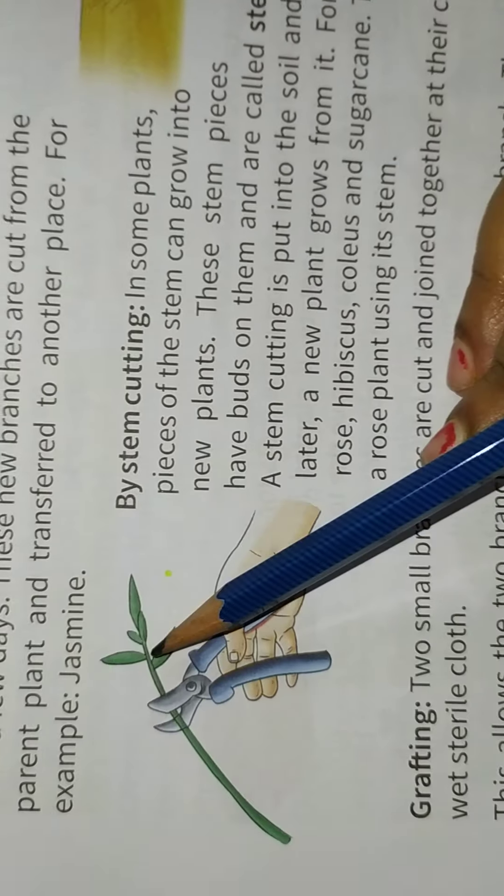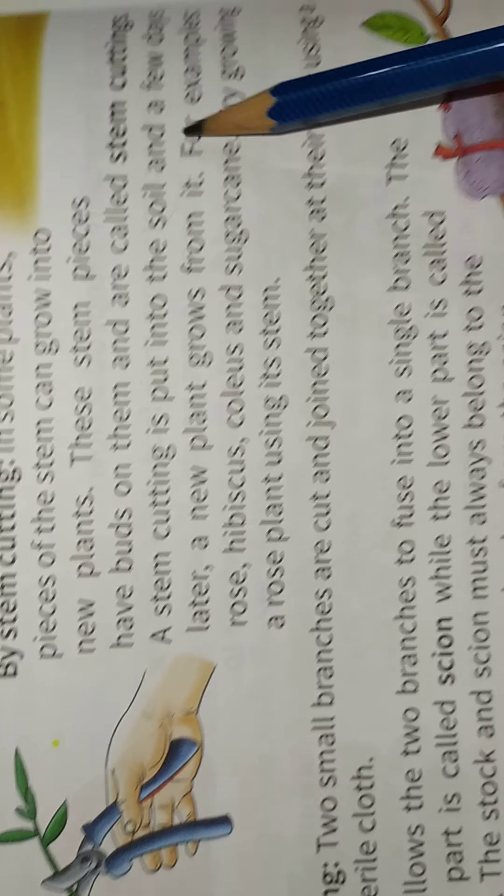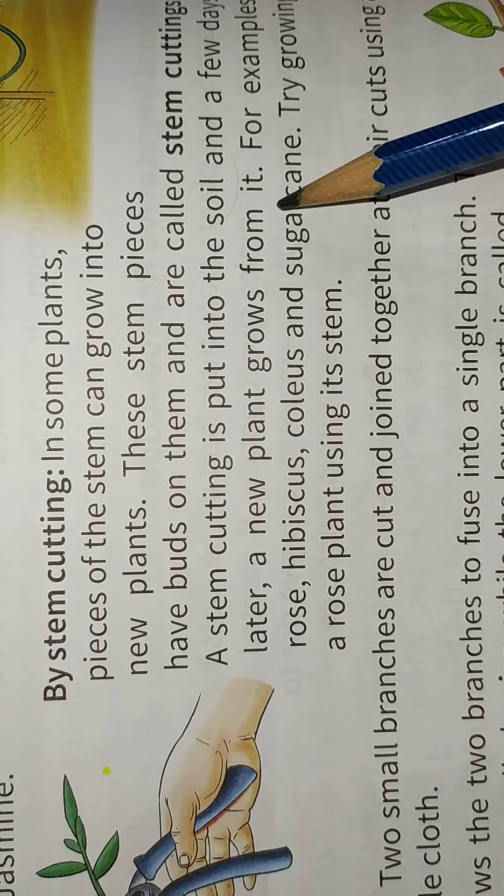Like this — this is the stem, cut from one place. A stem cutting is put into the soil, and a few days later, a new plant grows from it.